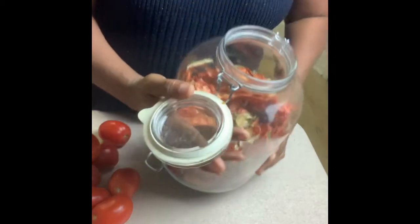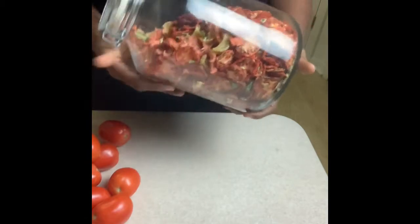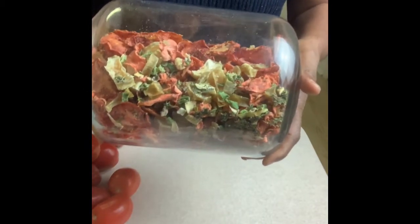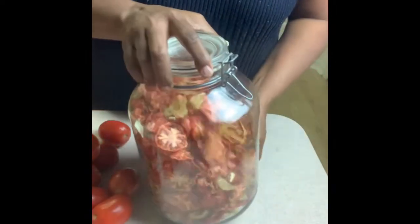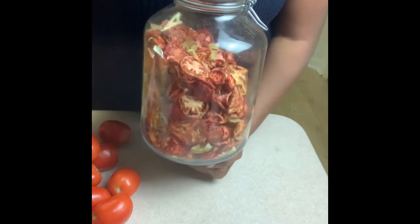The great thing about my container is that it seals up really nice. When guests come and you need something extra quickly, this container is an easy go-to. Just warm up some meat and you have a hearty soup that will serve as many or as few people as you like.